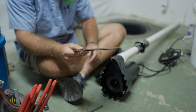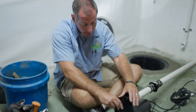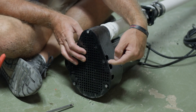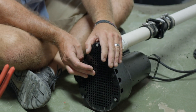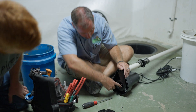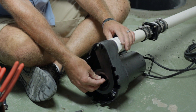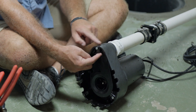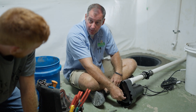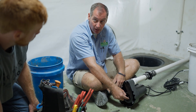We have an inlet screen here, designed to help protect the pump from sucking in debris. The unique thing about this inlet screen is it's screened on the bottom, but on the side we have finger-sized holes. Underneath that we have an impeller — it sucks water in the bottom and kicks it out the side, which runs right up the discharge pipe. The impeller is a very unique fan blade.